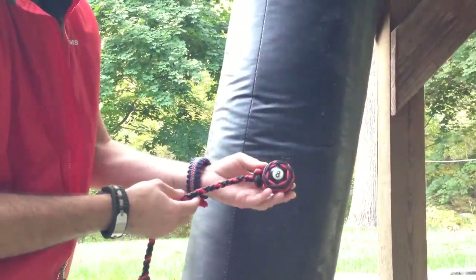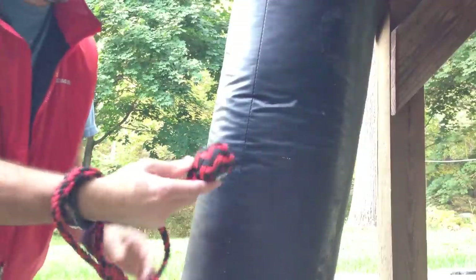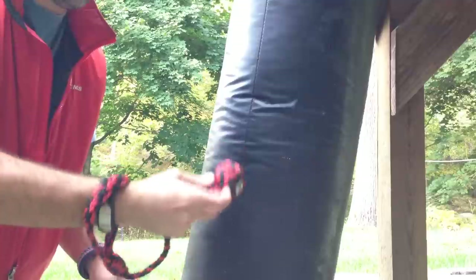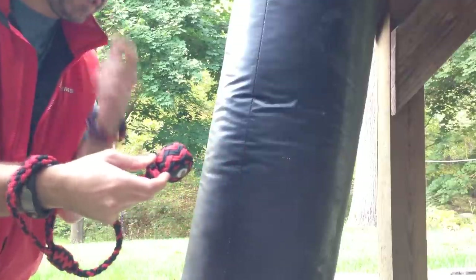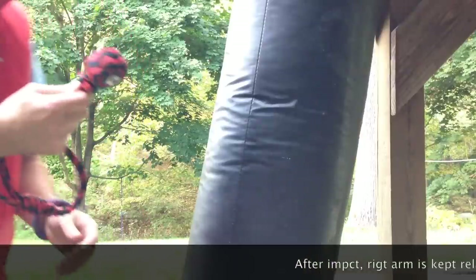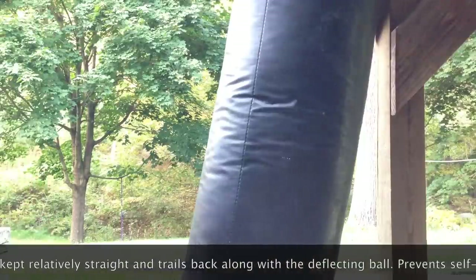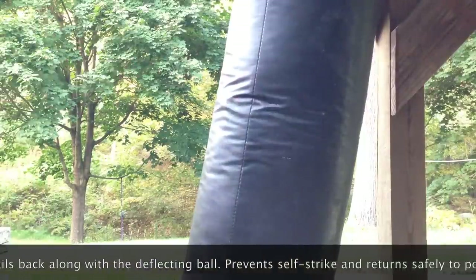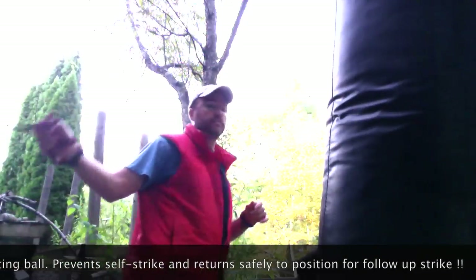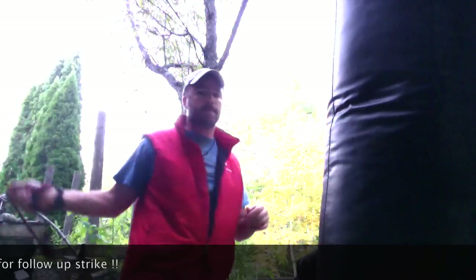Next we have the Black Widow billiard ball lanyard. Because of its length, even though the weight of this ball is not much heavier than the four-ounce lead ball, it can generate a lot more velocity due to the length. So that's that item.